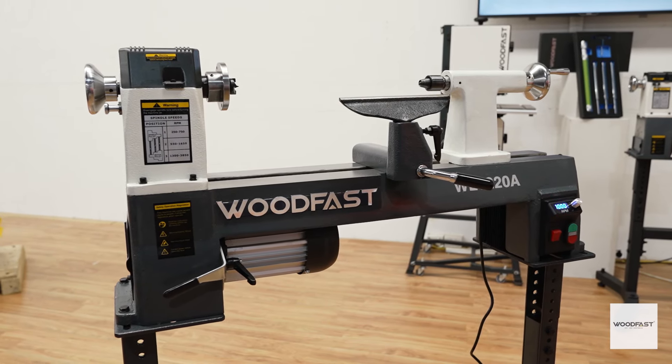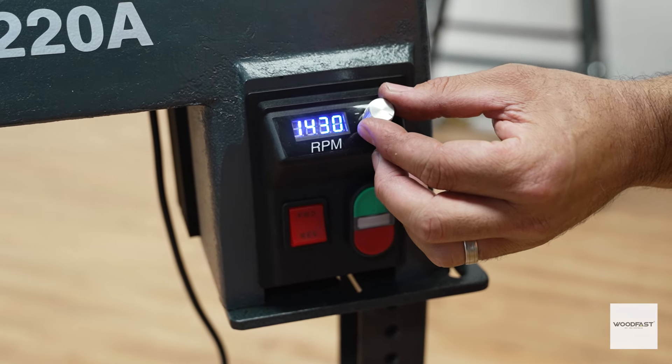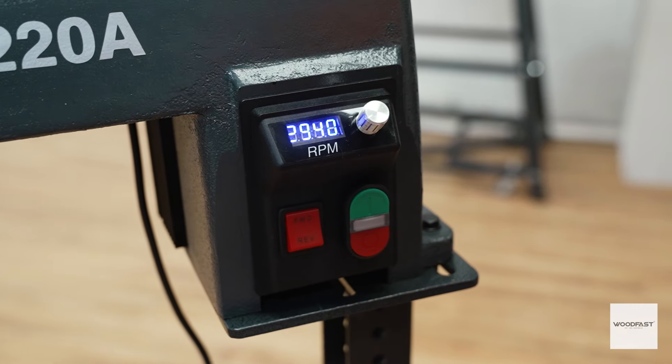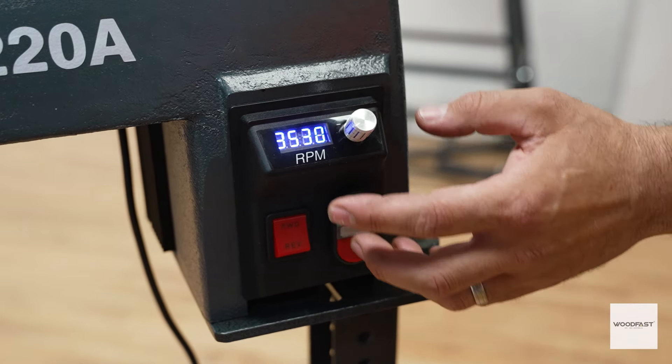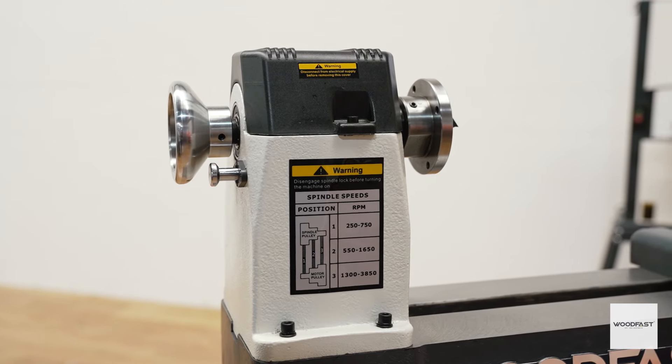This lathe features an intuitive electronic control box attached conveniently to the base of the lathe. This control box has a digital readout so you can manage the speeds of your lathe easily and safely. The lathe spindle will rotate in both the forward and the reverse direction, providing you with all the flexibility you need for creative woodturning.